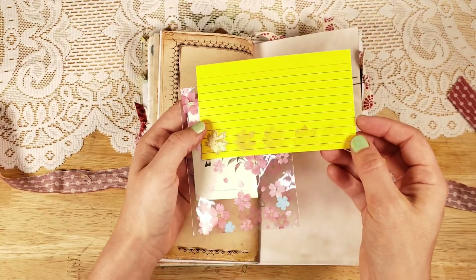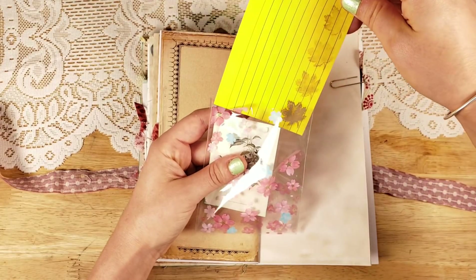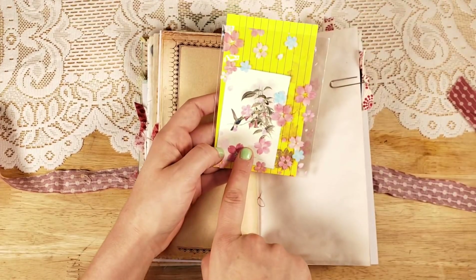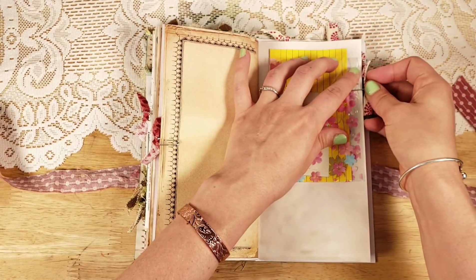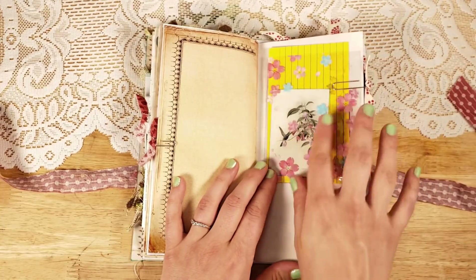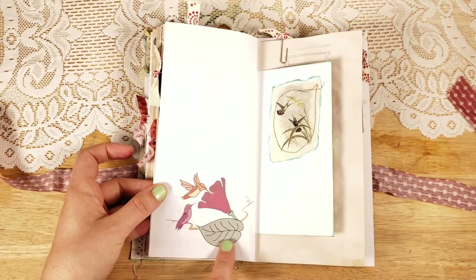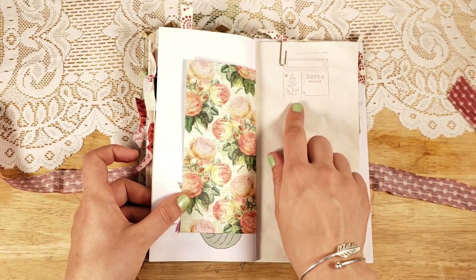There's some gold leaf stamping she did on that, and then I just added a little hummingbird ephemera from my bound book, clipped that in. I love how you can see through it but yet you have all the flowers.